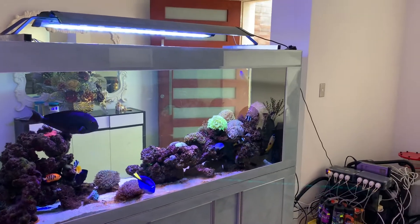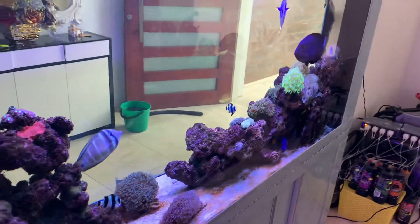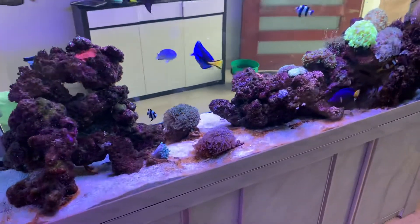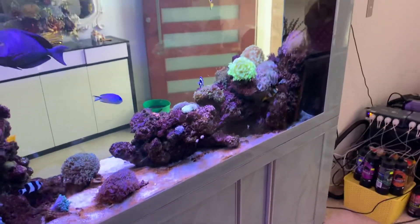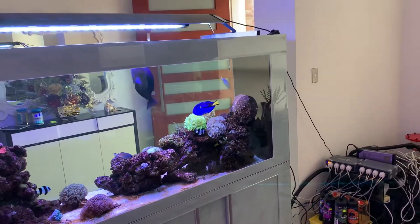I would get it down from the high salinity slowly, a little bit per day. Just change a little bit of water, see what salinity that gets me to. The next day, change a little bit of water, see what that salinity gets me to. Change the water according to what the salt level is going down to. And as long as the salinity is going down, I find the white spot just slowly gets better and better.